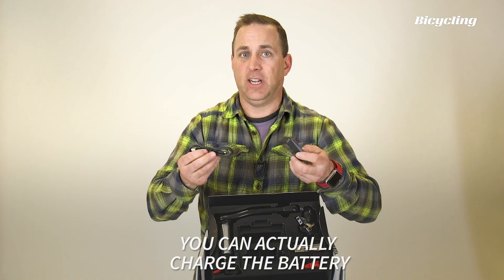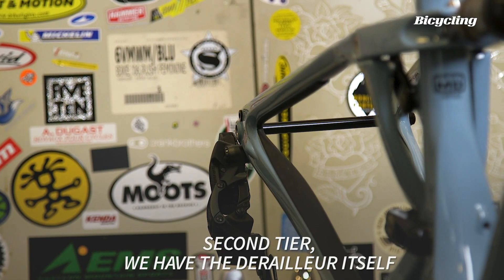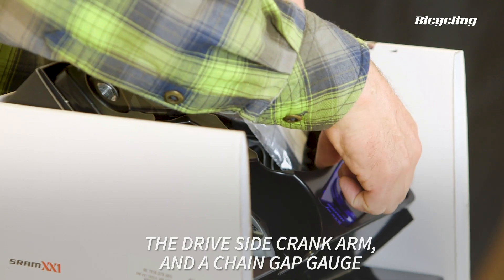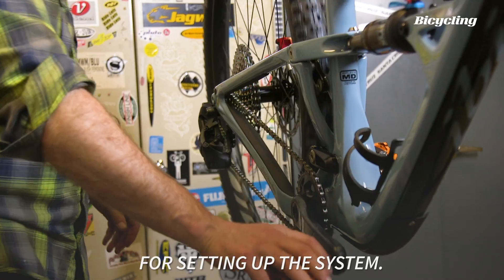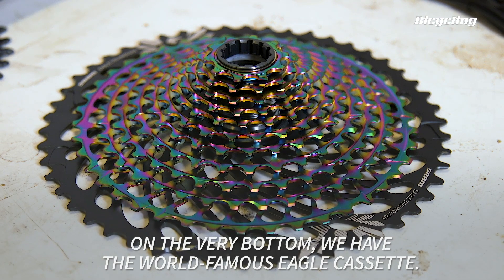is the battery charger and a USB cable for the battery charger. You can actually charge the battery by plugging it into your computer. On the second tier, we have the derailleur itself, the drive side crank arm, and a chain gap gauge for setting up the system. On the very bottom, we have the world famous Eagle cassette.